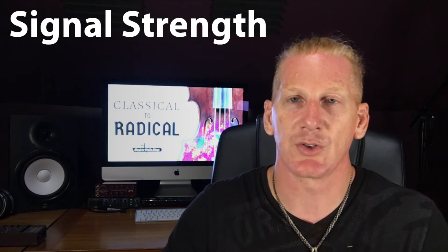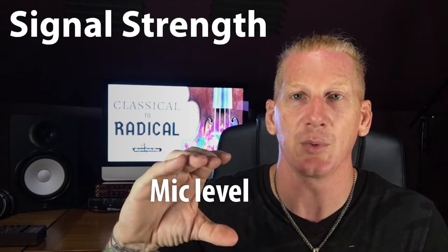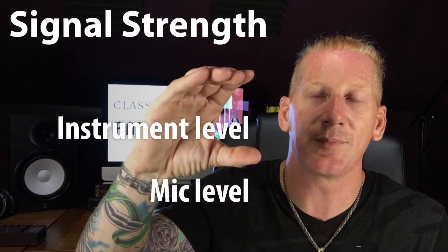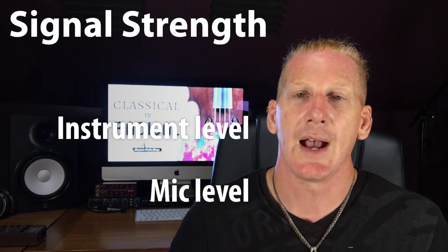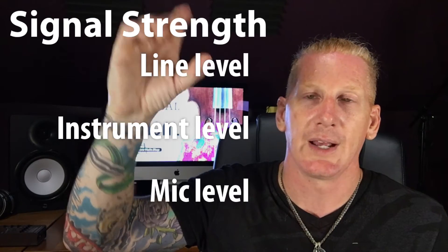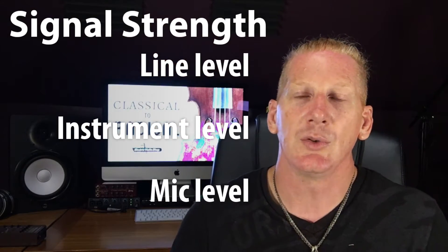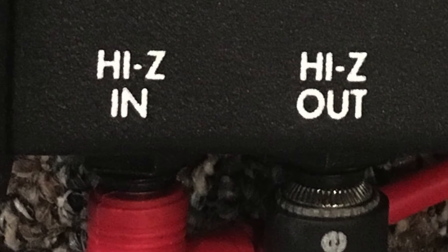The other concept is signal strength. There are three zones of signal strength. The weakest zone is mic level — microphone level — which is what comes out of microphones. The next zone up in signal strength is instrument level, and that's what you've got. Above that is line level, which is what comes out of powered keyboards, mixing consoles, and so on. So you have a high-Z instrument-level signal. You'll see those terms written on various pieces of equipment, so you just need to know which one you are.